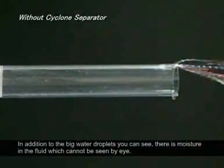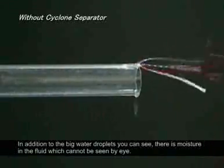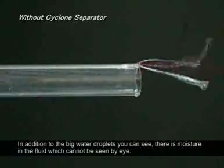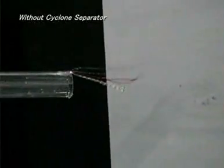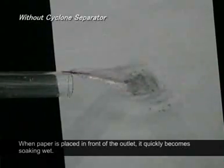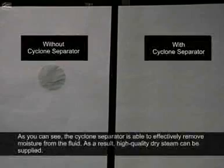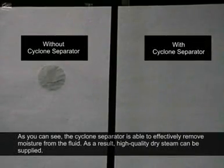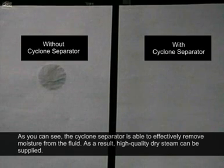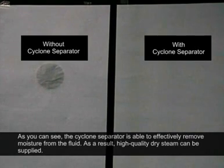In addition to the big water droplets you can see, there is moisture in the fluid which cannot be seen by eye. When paper is placed in front of the outlet, it quickly becomes soaking wet. As you can see, the cyclone separator is able to effectively remove moisture from the fluid. As a result, high-quality dry steam can be supplied.